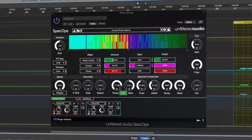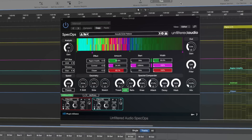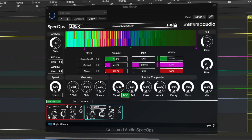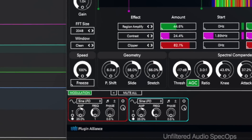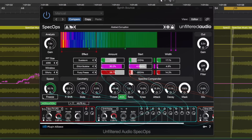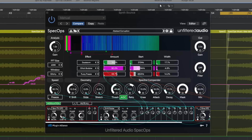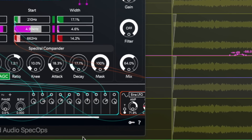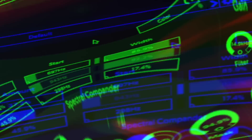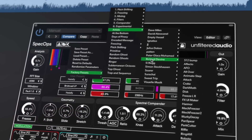Spec Ops can provide everything from basic mix processing to more complex effects. You could use it to enhance a piano part, or twist your synth parts using a more complex patch that utilizes the cutting-edge modulation system. And for the sound designers, try completely destroying a vocal with one of our many VIP artist presets.